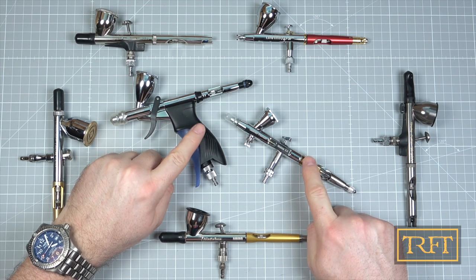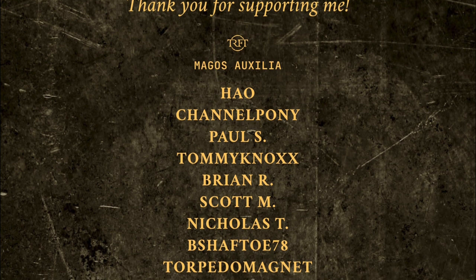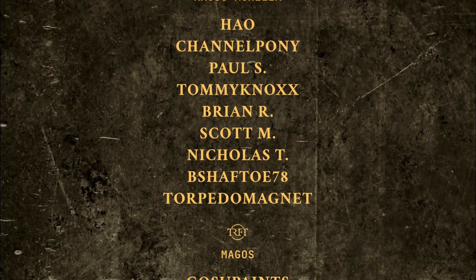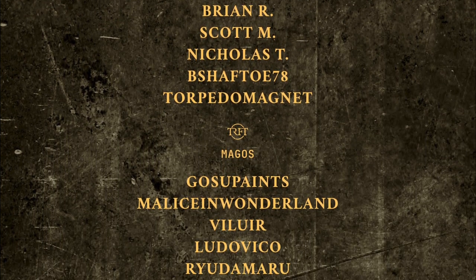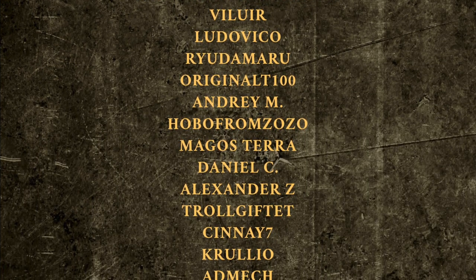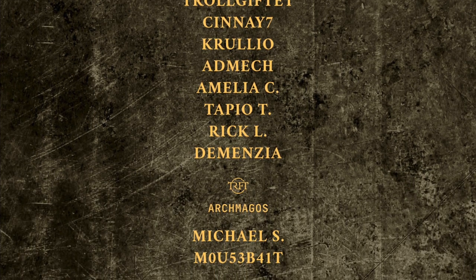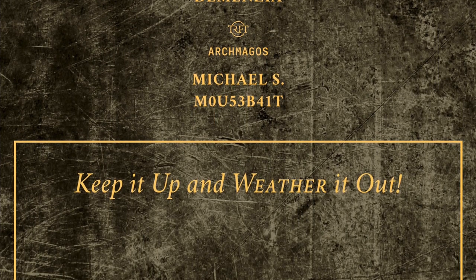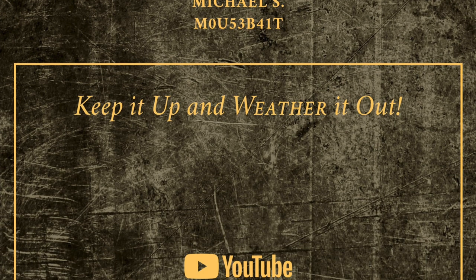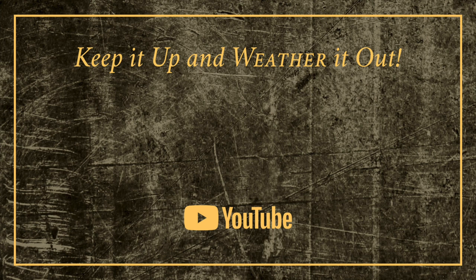I guess we'll see, right? Anyways guys, I hope that you've enjoyed this video. Before I let you go, I would like to thank all of my YouTube members — your generous support makes a real difference for me when it comes to justifying the investment of time that running this channel requires. I'll be back soon, but in the meantime, remember: keep it up and weather it out.